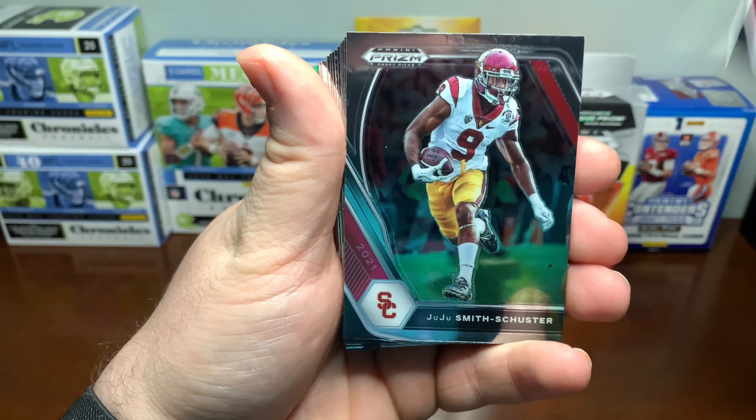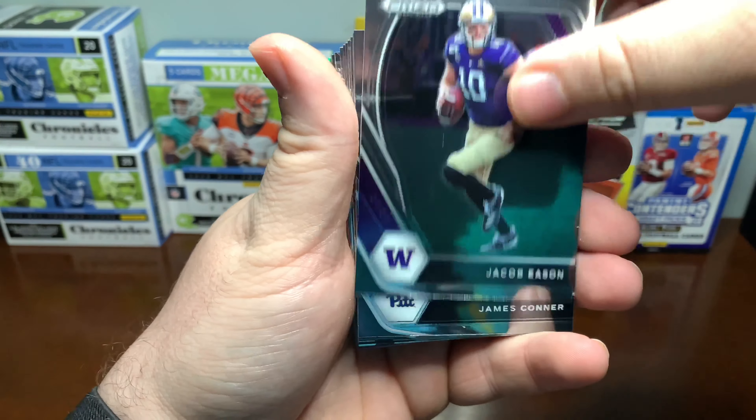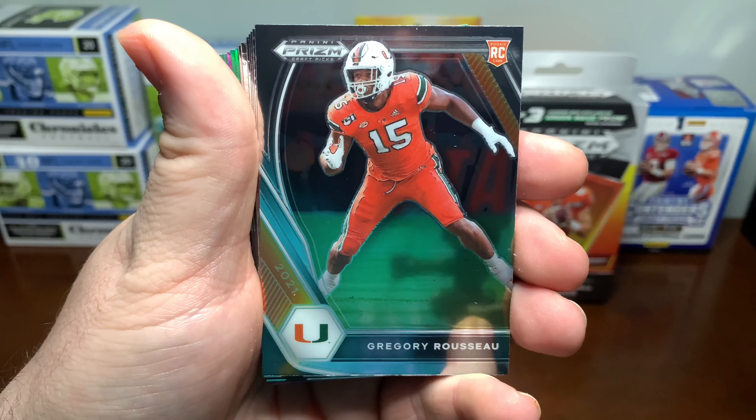Those Contenders boxes, although they do have one autograph guaranteed, I have not pulled a whole lot of luck out of those. So: Tyler Boyd, Josh Jacobs, Juju, Kyler Murray, Jacob Eason, James Conner, Devontae Adams, Gregory Rousseau.